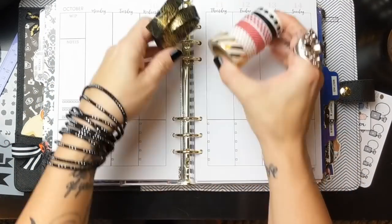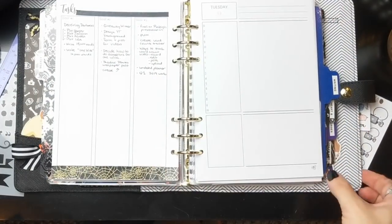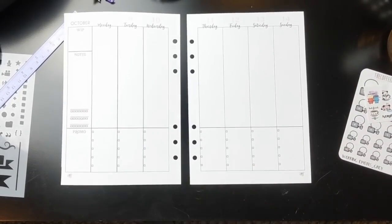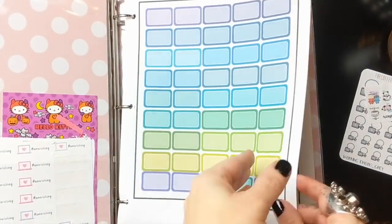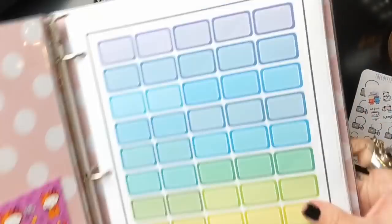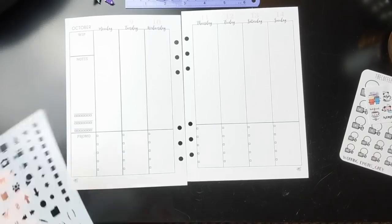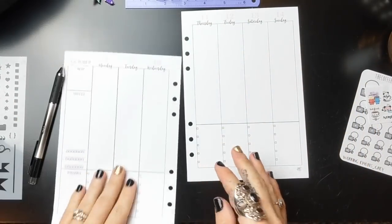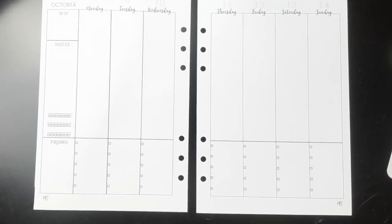I picked out some washi tapes I wanted to use for the week, and I'm taking the pages out of the binder because it's so much easier to decorate once they're out. I also have this sticker binder I created — I literally spent the entire weekend working on it. I downloaded a bunch of stickers purchased from printable shops on Etsy, and I'll be pulling those in over the coming weeks. I also have a ruler, my favorite tool pens I just picked up, and a stencil. Let's get started.